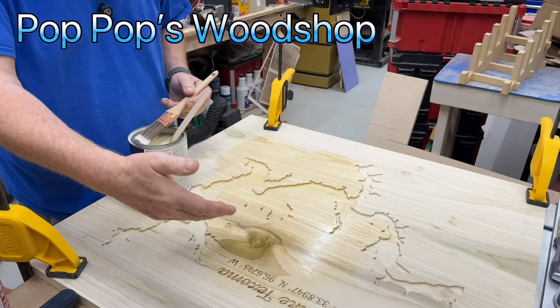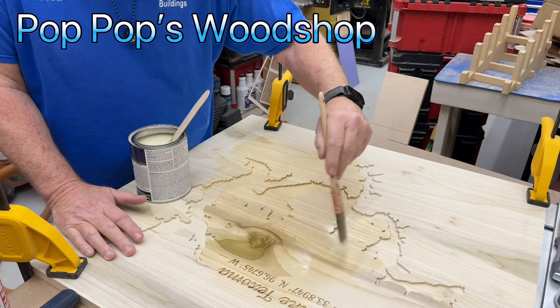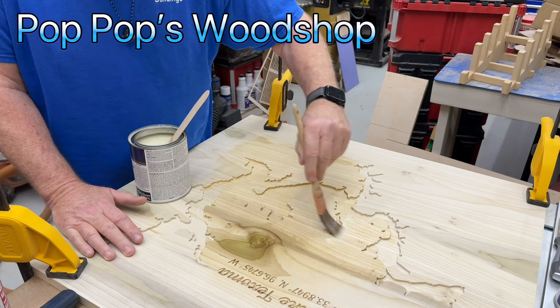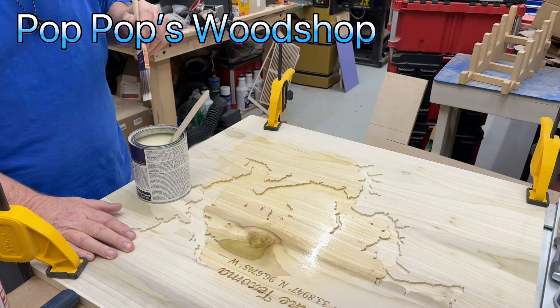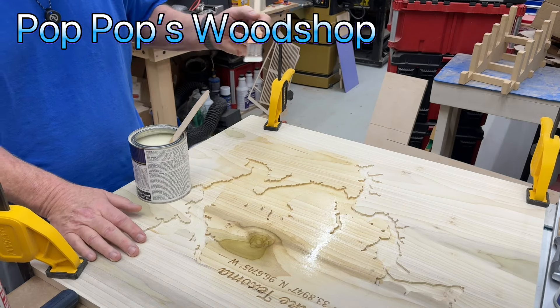On my CNC I've carved out Lake Texahoma, and I'm going to epoxy fill that with blue. But before you epoxy fill, you want to seal the wood. 99.9% of the time I use a spray to do this, but the honest truth is the spray has gotten so expensive.